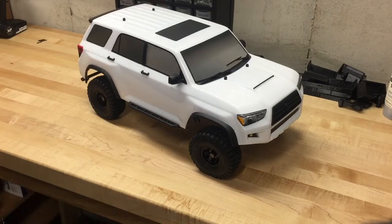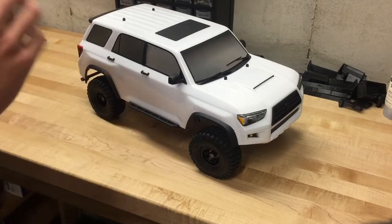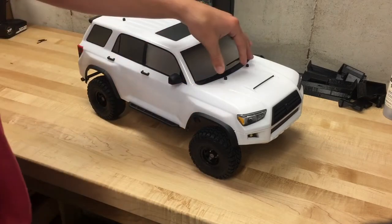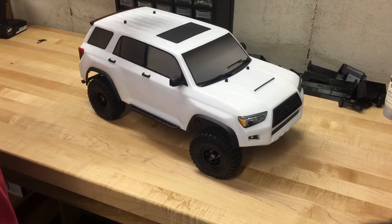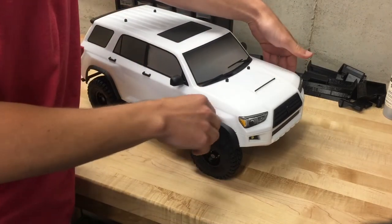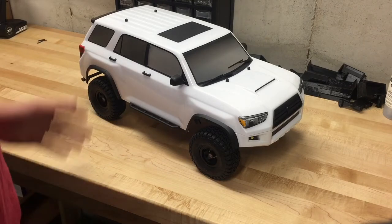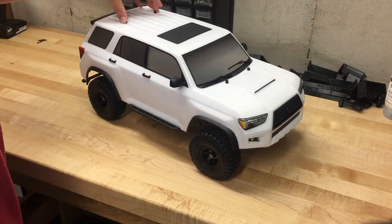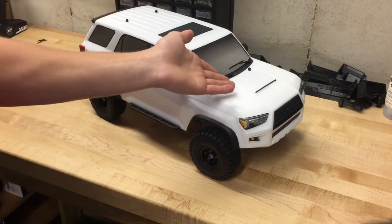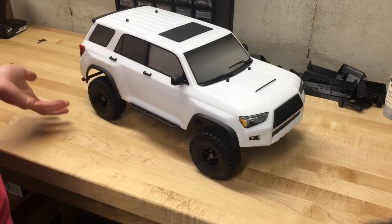So here it is, the Element RC Trail Runner. First impressions — I am pretty impressed. It's a really good-looking truck. If you're looking for one of the most scale vehicles out of the box, I feel like this is absolutely that. The independent front suspension matches the real 4Runners, which also use IFS with a solid rear axle. Another thing that really makes this stand out is that the width of the body almost entirely covers the tires. They do stick out just slightly, but they definitely get points for that. Some people will complain about the body pins, but the body pins come through the body for ease of getting the body on and off and how well the body is attached to the chassis.